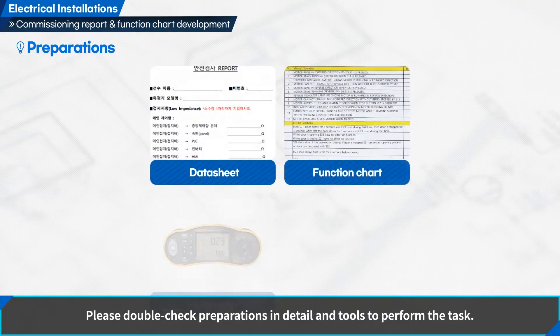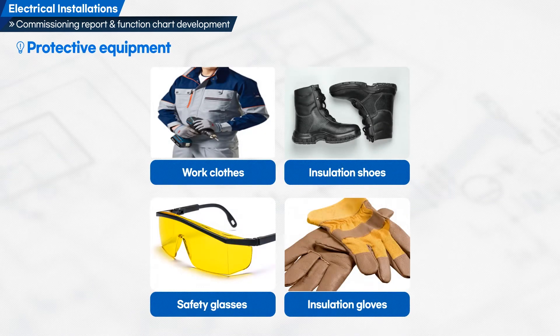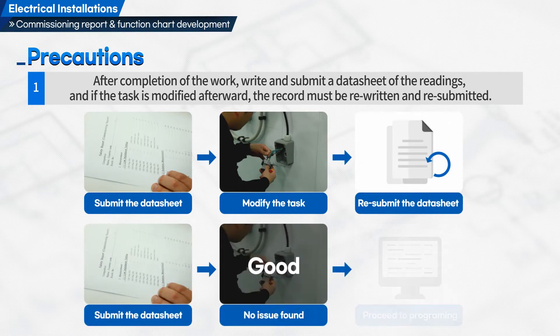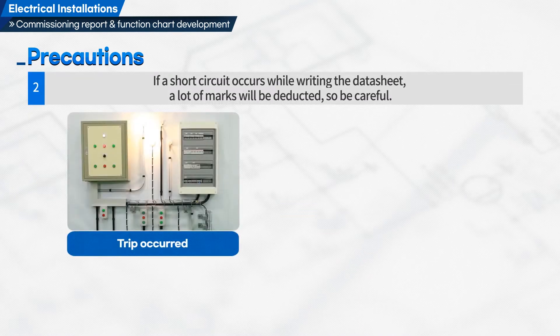Please double-check preparations in detail and tools to perform the task. Let us have a look at the precautions to perform the task in this training. First, after completion of the work, write and submit a datasheet of the readings, and if the task is modified afterward, the record must be rewritten and resubmitted. Second, if a short circuit occurs while writing the datasheet, a lot of marks will be deducted, so be careful.